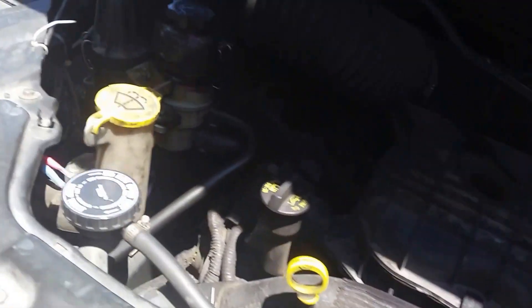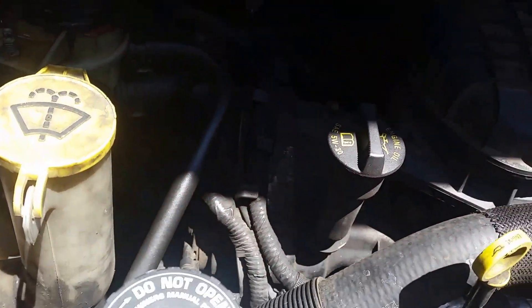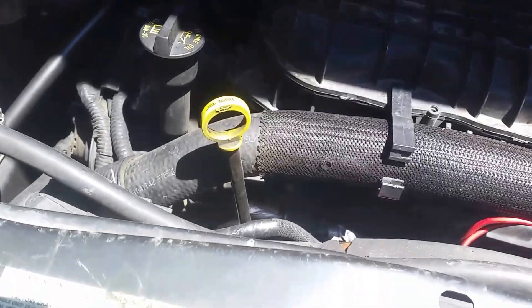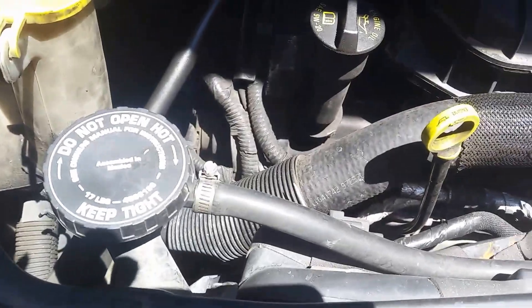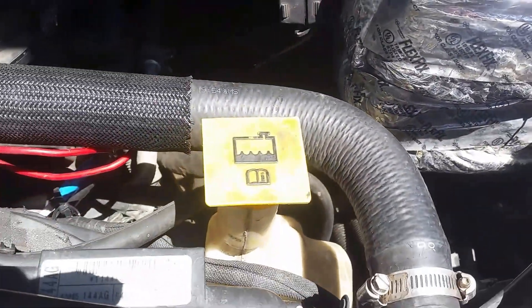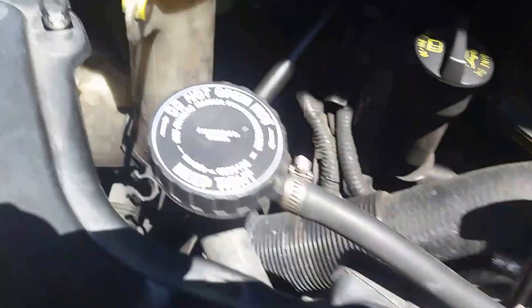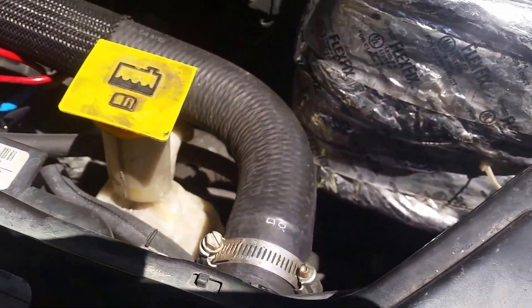I first took the drain plug loose for the radiator and nothing hardly came out. To relieve pressure and get it flowing, you just open this and then it'll start coming out. I just opened it and now it's starting to flow. You don't have to drain all of it — just get the level down below where the housing is. I'm also going to take the upper radiator hose off.